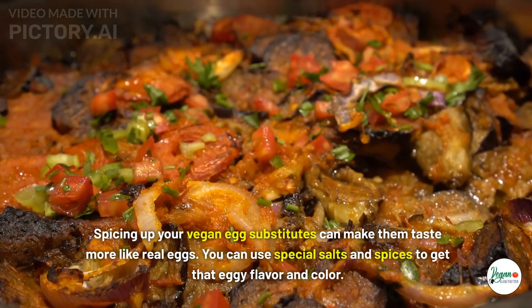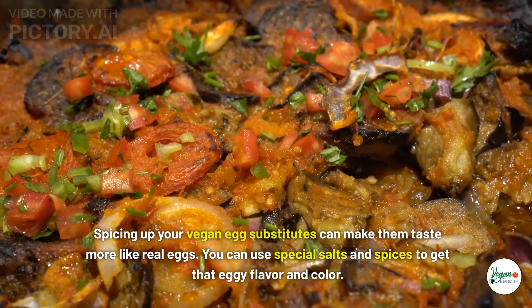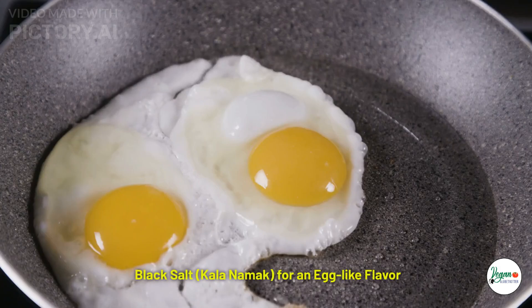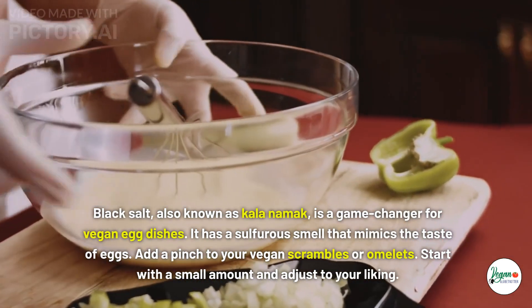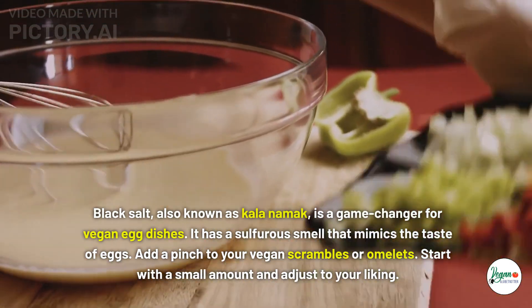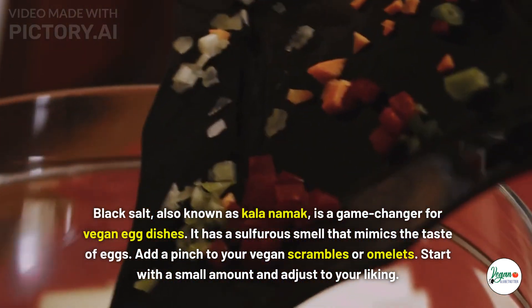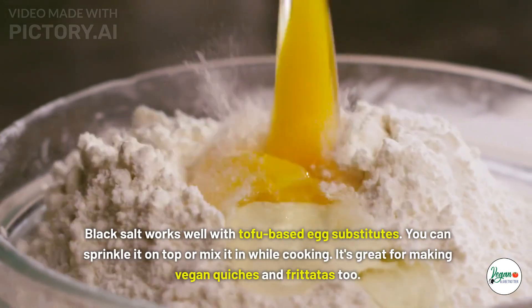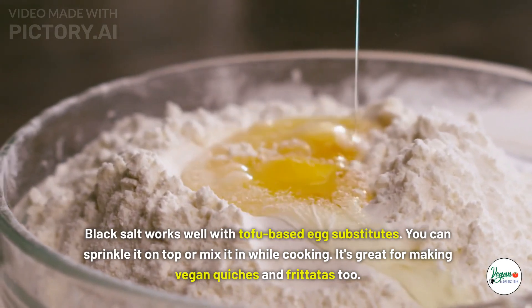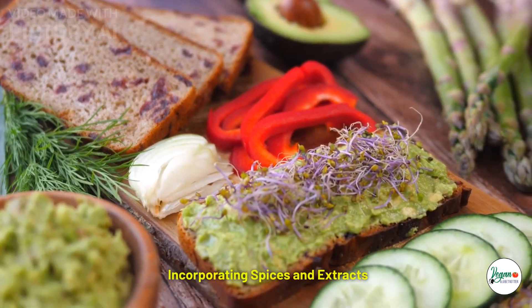Seasoning and flavor enhancements: spicing up your vegan egg substitutes can make them taste more like real eggs. Black salt, also known as kala namak, is a game changer for vegan egg dishes — it has a sulfurous smell that mimics the taste of eggs. Add a pinch to your vegan scrambles or omelets, starting with a small amount and adjusting to your liking. Black salt works well with tofu-based egg substitutes and is great for vegan quiches and frittatas.